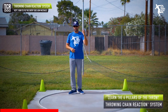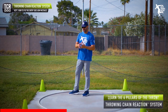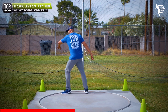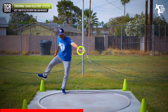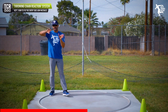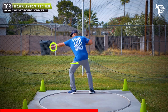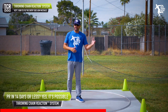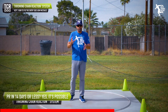What we want to do is find that sweet spot — we call it 'the window' in our system and throwing chain reaction. We want to understand how the left arm is going to be moving aggressively and staying long in the discus. You can see when I do that how it creates automatic rotation. Same thing in the shot put — we're going to have a little more opening, and it'll be a bit more aggressive because we're trying to accelerate in a smaller ring.